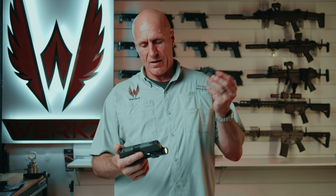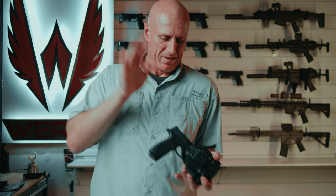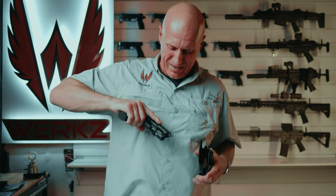I just swapped my TLR7 Sub for another manufacturer's light that looks just like it to see if it'll fit in the holster. [Attempts to fit light into holster.] Do you want me to keep pounding? No. Do you want to get this out in an emergency scenario? I don't think you do. The lesson: find your light and your holster before you buy the light.